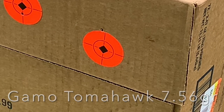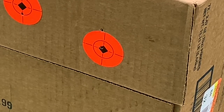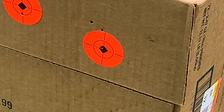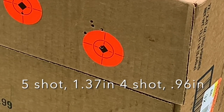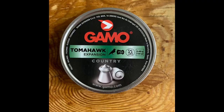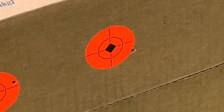Next we have the Gamma Tomahawk — these are very light pellets at 7.56 grain. This gun is shooting them at about a thousand feet per second, so they are definitely not stable during flight. Getting the group that we did, I'm not super surprised.